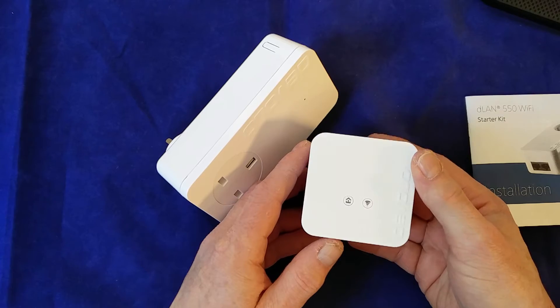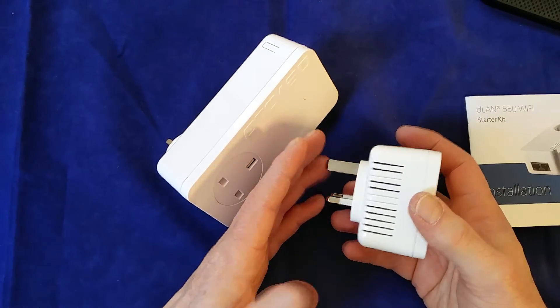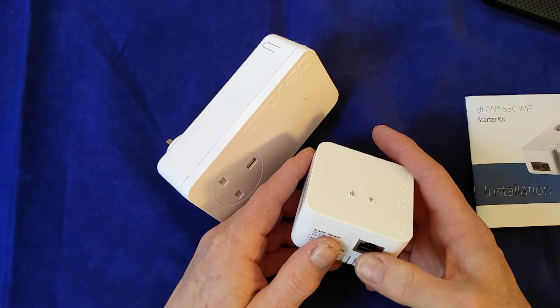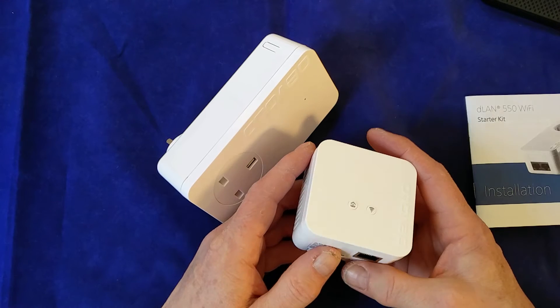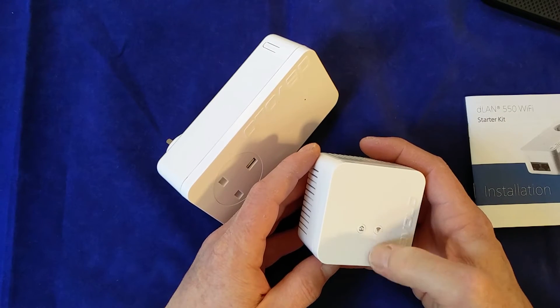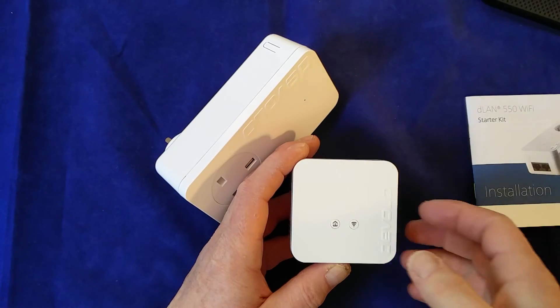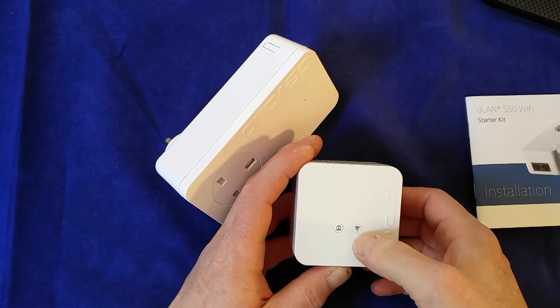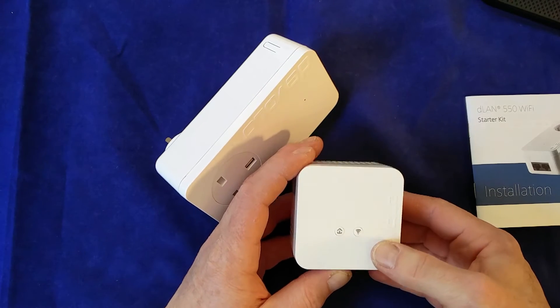For the Wi-Fi unit, you've got a similar setup, though this one doesn't have a pass-through. It does have a Wi-Fi antenna and a network socket. There are a couple of buttons on the top: the little house icon shows you when the adapter is connected into the overall powerline network, and then you've got the radio wave icon showing you when the Wi-Fi is on.